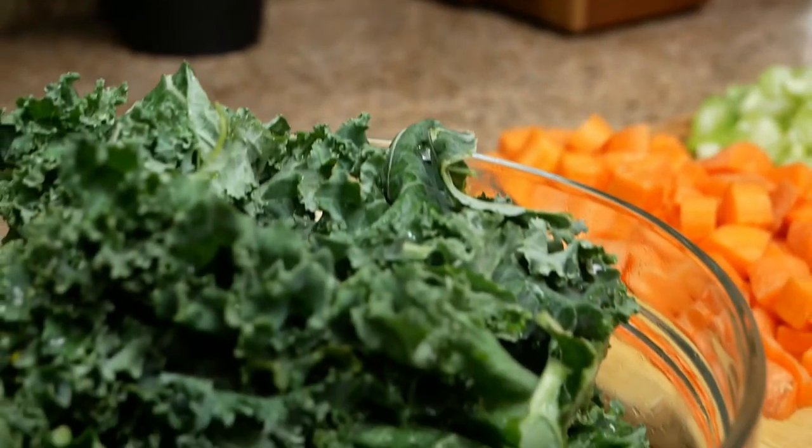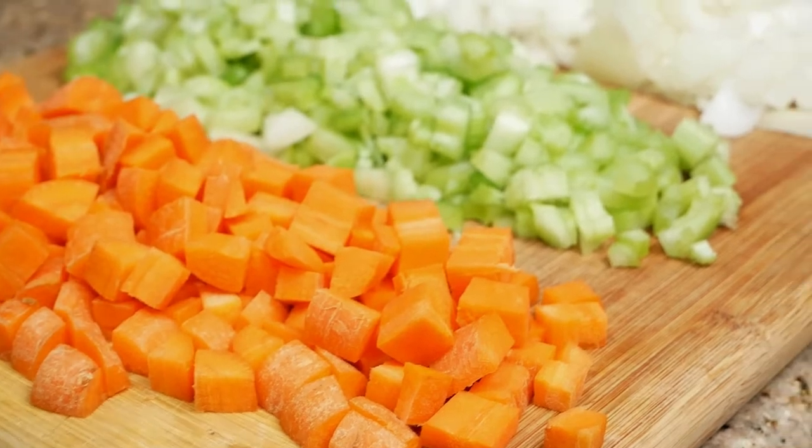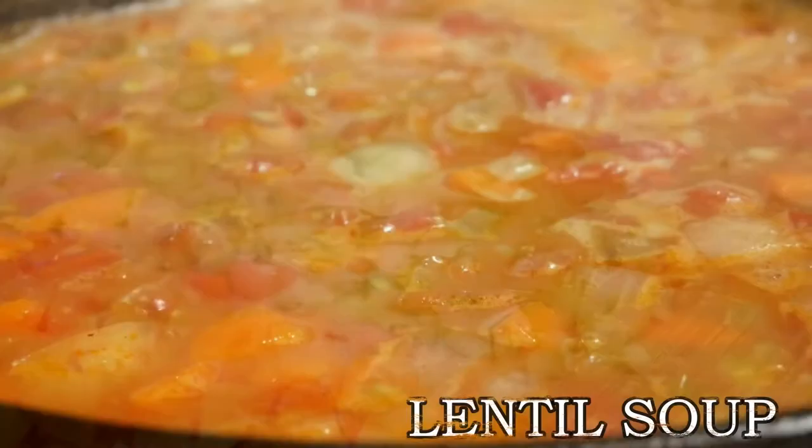Hey y'all, welcome back to my channel. Today I'm going to show you how to make this delicious comfort soup, so make sure that you stick around and keep watching.